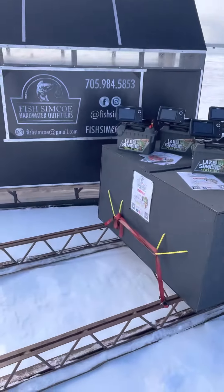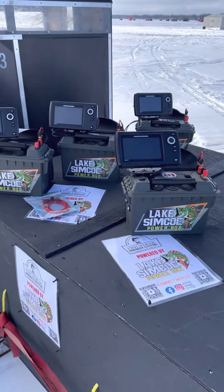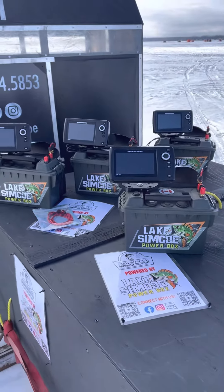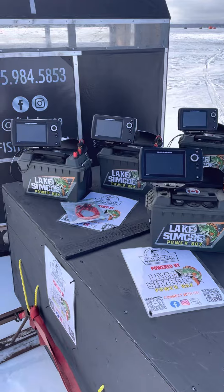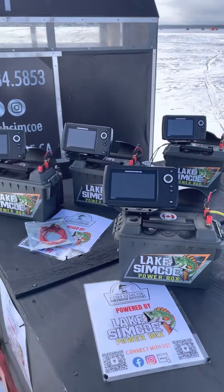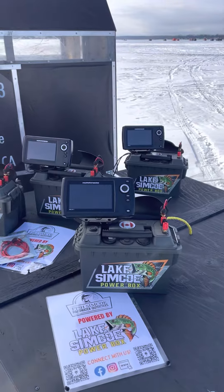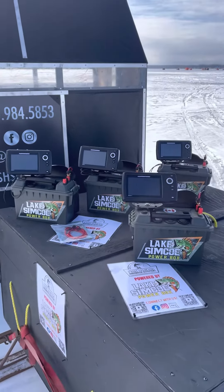What's going on everybody? Luke, Fish Simcoe, Hardwater Outfitters. We're really excited to be offering hardwater shanties paired with Helix 5 Fish Finders. This winter we're going to be renting these units out. They come with an octopus phone charger so you keep your phone charged, no matter what type of phone or any other electronics you might have. And of course we're going to get the Helix 5 Fish Finders themselves, which really add an element of fun to the day of fishing.